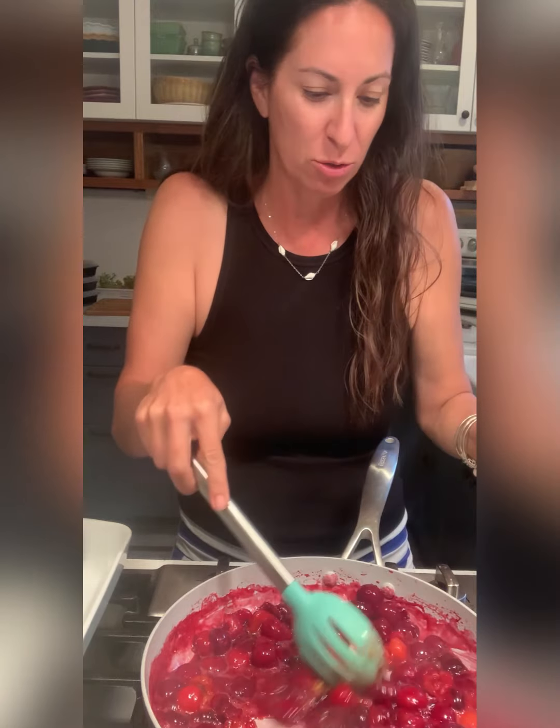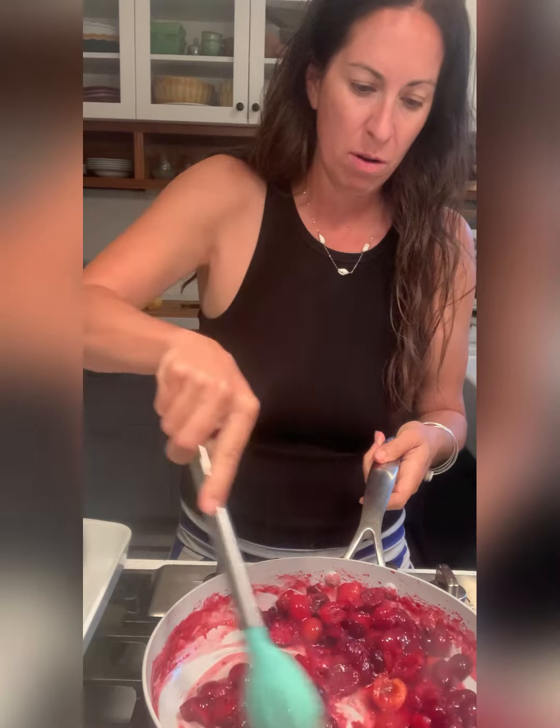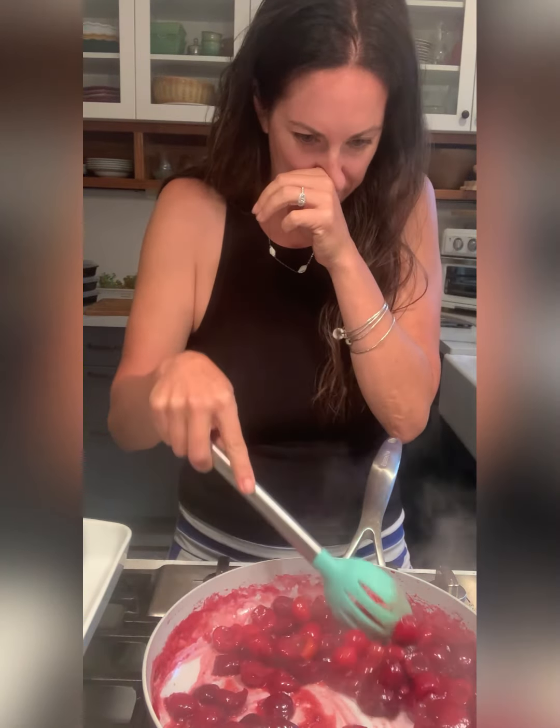The next thing I'm supposed to do is add a little bit of zest, so I'm doing lemon zest because I used fresh lemon. And again, you could do orange. Now I'm supposed to turn off the heat.